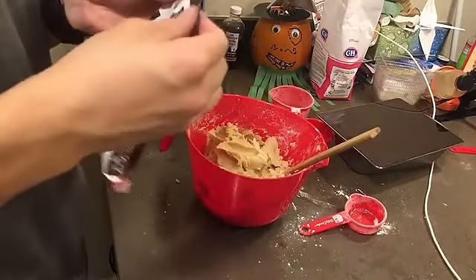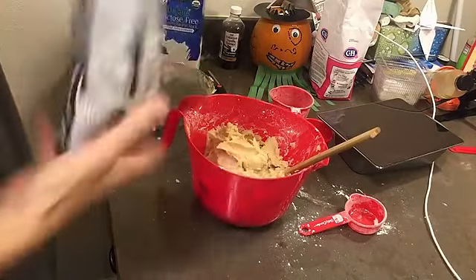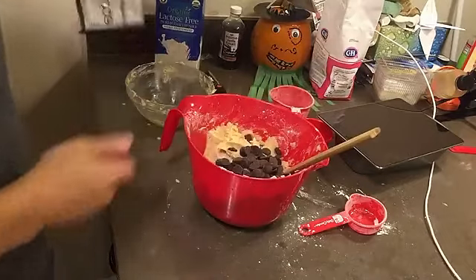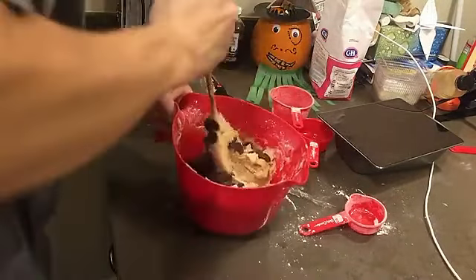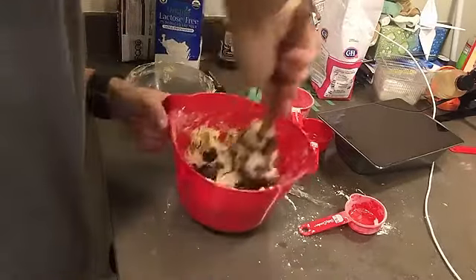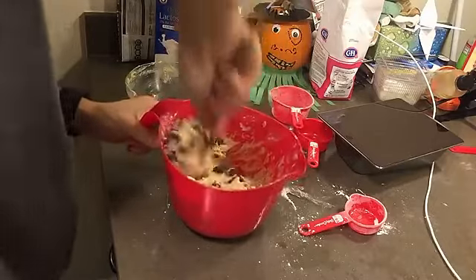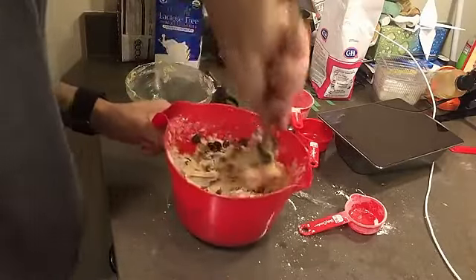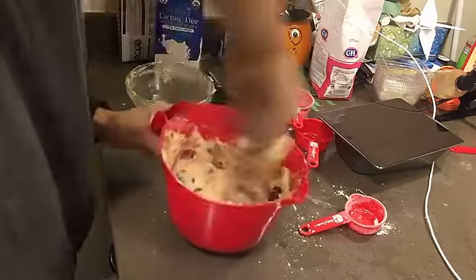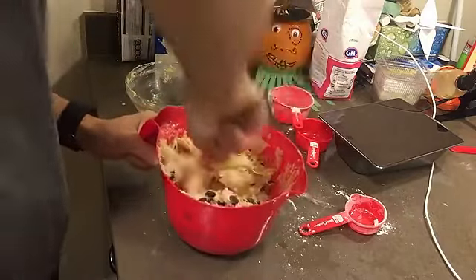Now that's all mixed together, we're going to add all of the chocolate chips. These are huge chocolate chips — holy crap. And then we'll mix them together. Shout out to Tony for this wonderful idea, although I'm sure you just wanted to hear me say 'slutty' fifty times — so, you're welcome. This is, like, a ton of chocolate chip cookie mix. I might throw half of it in the freezer.